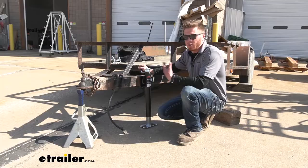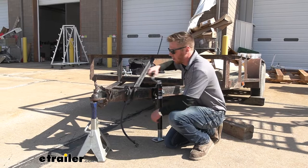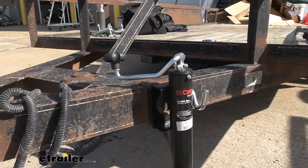If you don't have your trailer hooked up to your truck, we can now jack it up, remove the jack, and we're good to go. And that'll do it for a look at the Curt snap ring swivel trailer jack.